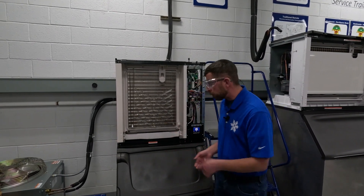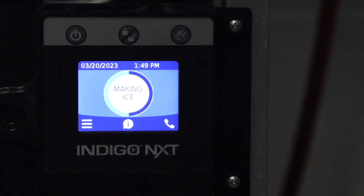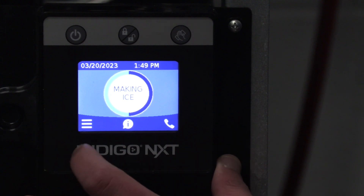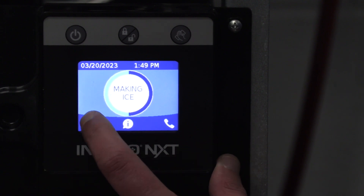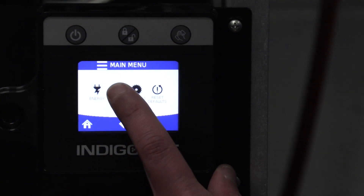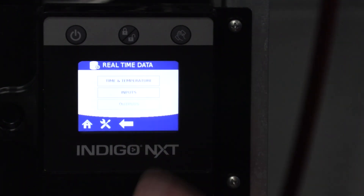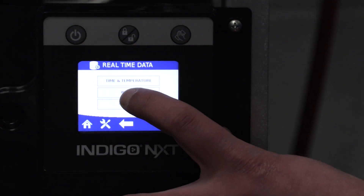First thing we're going to do is turn this machine on. It says 'making ice,' and at this point a good thing to do is to navigate your menu and see what you're supposed to be. We're going to go to my favorite screen on the machine: menu, service, data, real-time data, and I'm going to choose inputs.